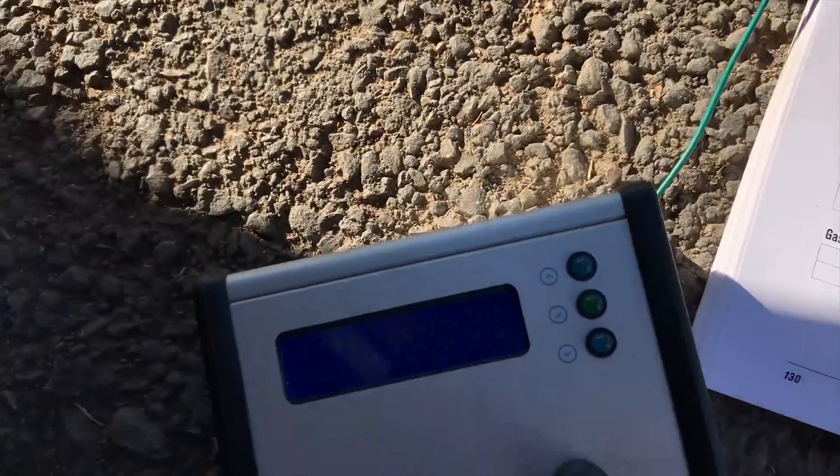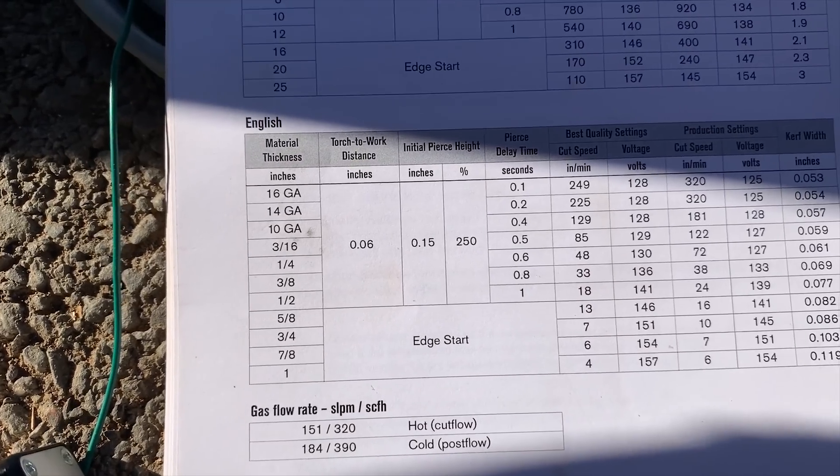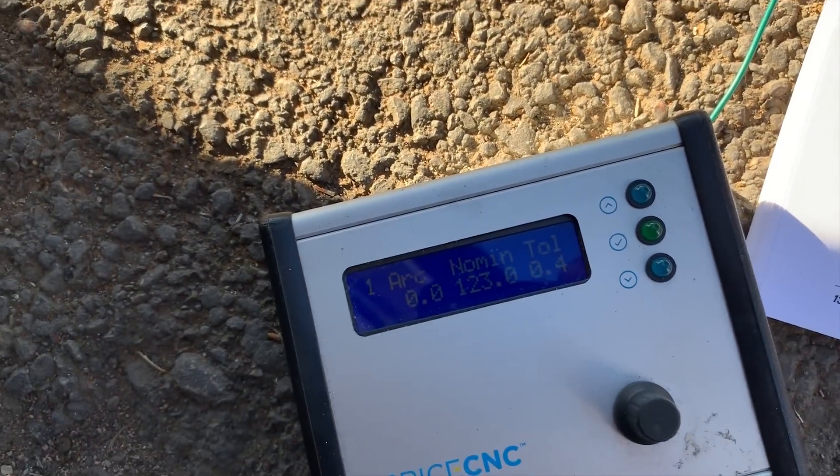Like I said, we were running at 123. We found that this table is not what we need, so we do that calibration test in the beginning and just find out what it is.